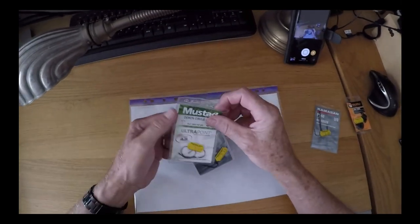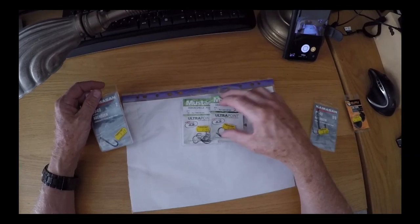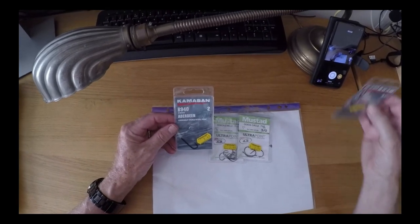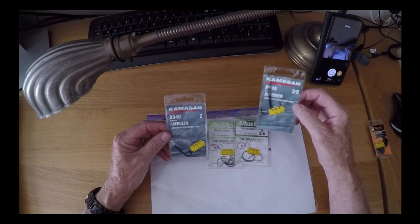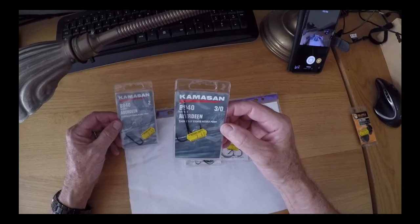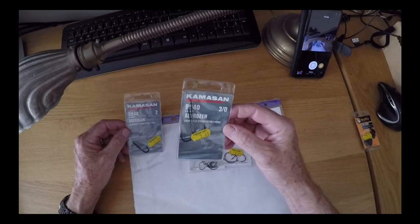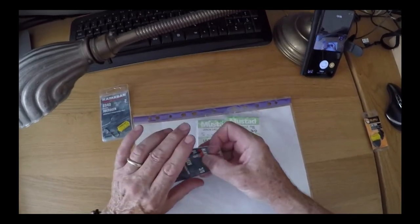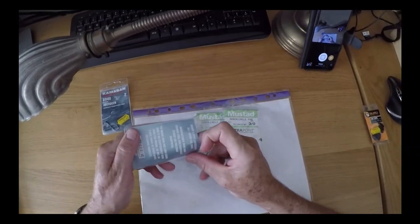So I bought a couple of packets from Mr. Brown at Breakaway Tackle. I usually use either size 2 Camazans B940s or size 30s, and I have to say with big ragworm I find it easier with the big hooks to get the bait on the hook, and I've never really come across circle hooks before.